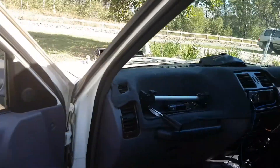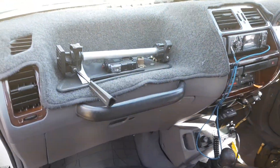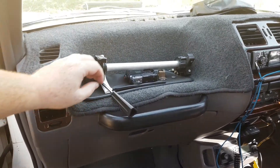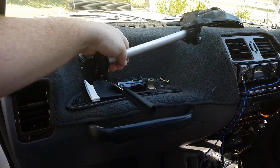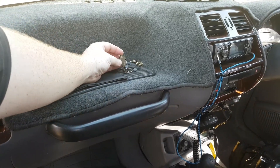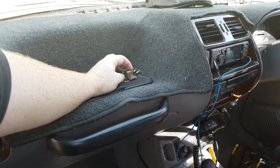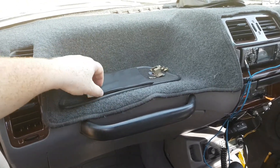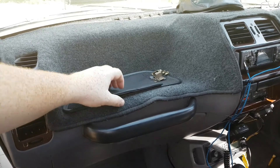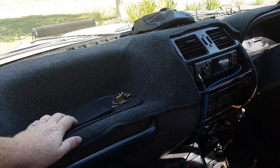Starting with the front — there's a dash mat, always good to have, great to keep your dash nice for resale. I've got some camera equipment in there, and some parts for my door because the electric window part broke. I've got to get a new part from England — they're about a hundred and seventy dollars for the whole setup.